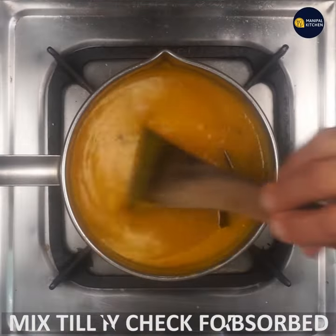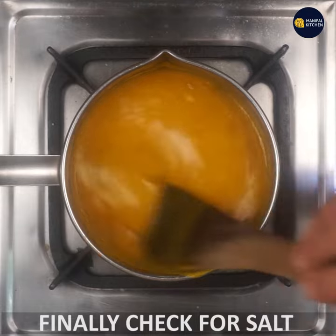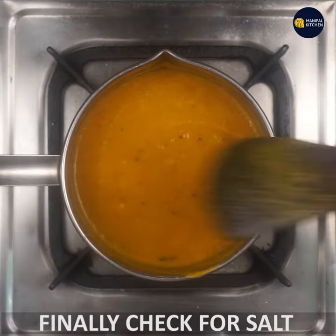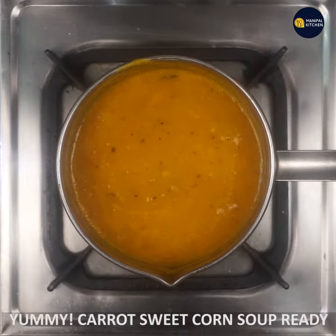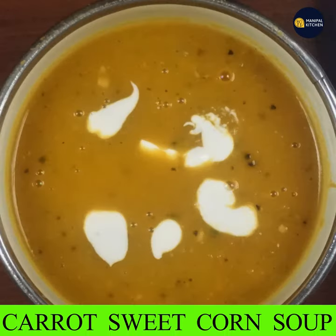Cook for 2 to 3 minutes and check the salt. The carrot sweet corn soup is ready. It looks yummy! Garnish with a little cream and a sprinkle of pepper. See you later, bye!